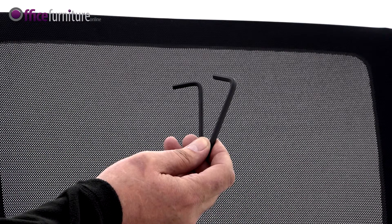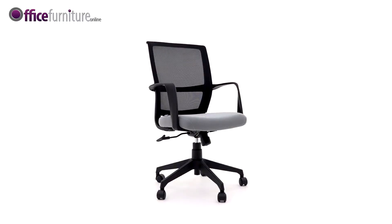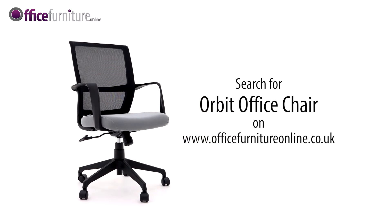Please keep the allen keys to check the bolts every six months to ensure they're tight and tighten any if they've come loose. And there you have it — your new Orbit 24-hour mesh back office chair is ready to use.